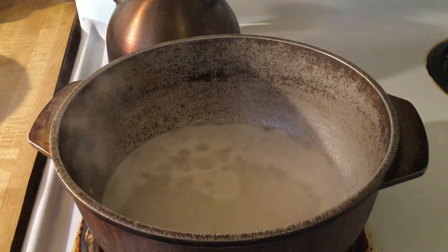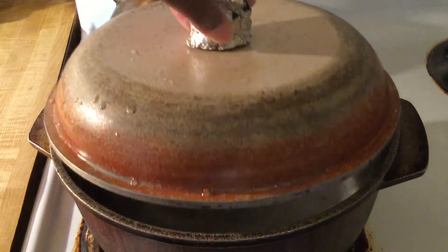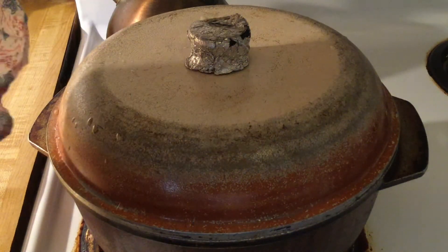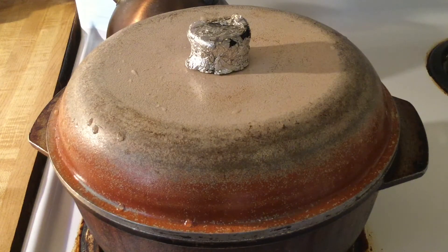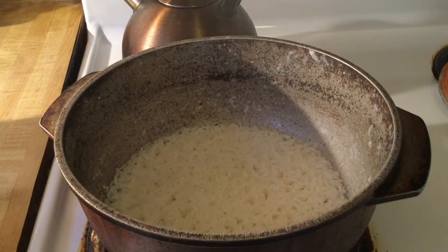The rice and water has come to a boil, so all we do now is cover it, turn the fire down to low, and let it simmer for about 8 to 9 minutes. It's been 8 minutes and most of the water has been absorbed.